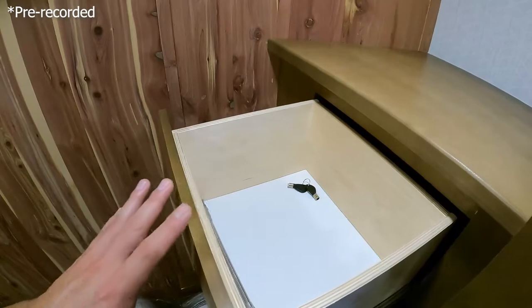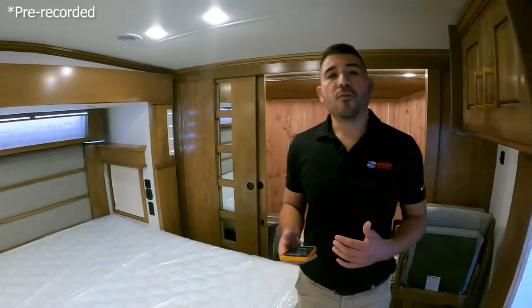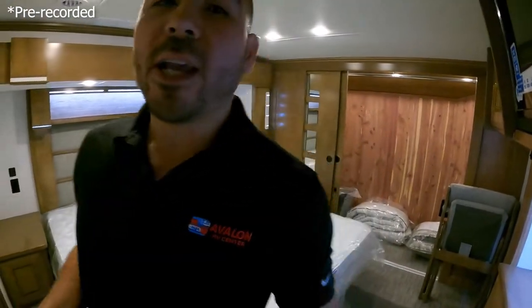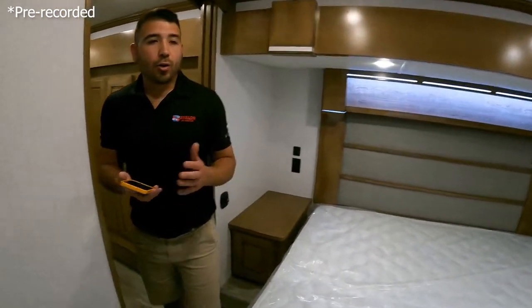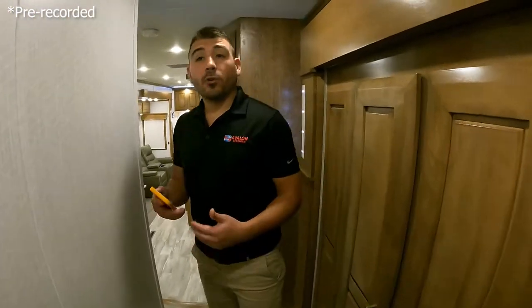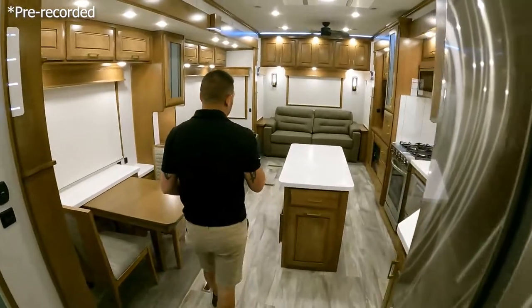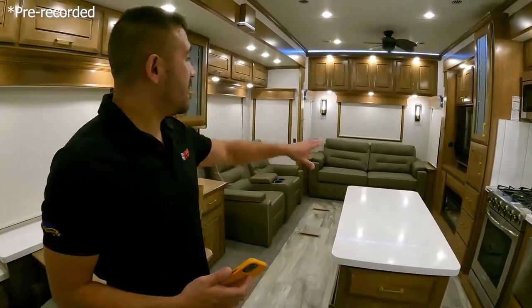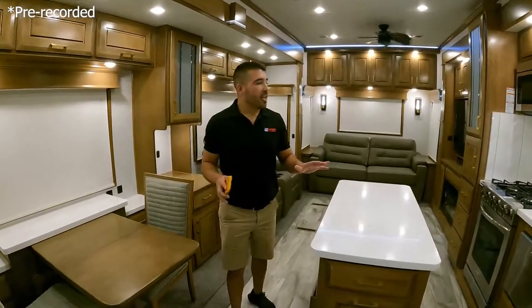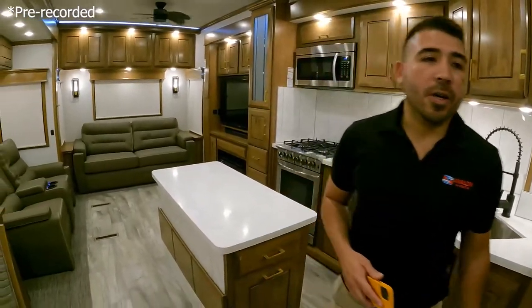There are also drawers inside the cedar closet, so plenty of storage and living space. DRV has a lot of different floor plans and you can customize them to suit your needs — find what works best for you and your family. They make a great unit for full-time RVers, travelers, or pipeliners who need a dependable unit. It's a beautiful living space — fits the family and lets you live comfortably out on the road.